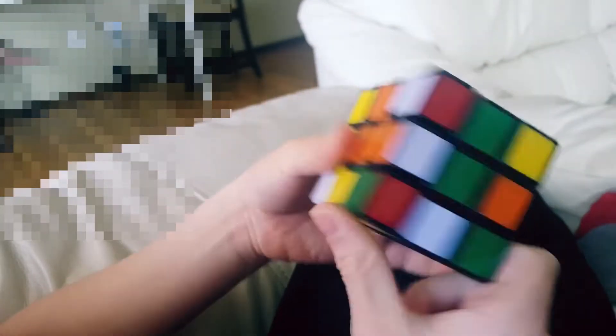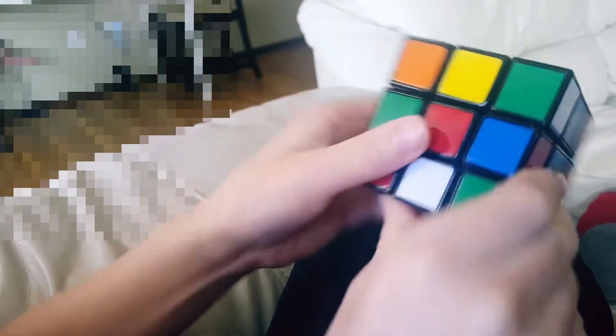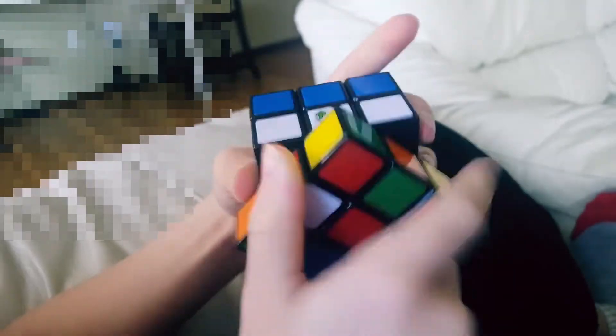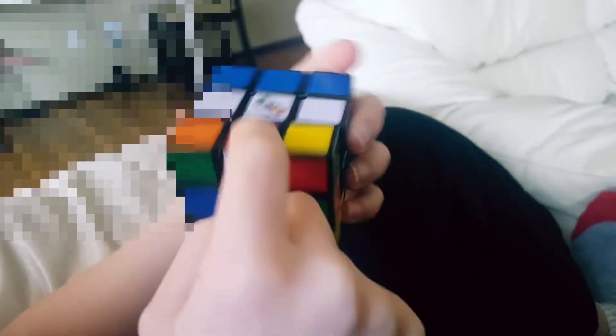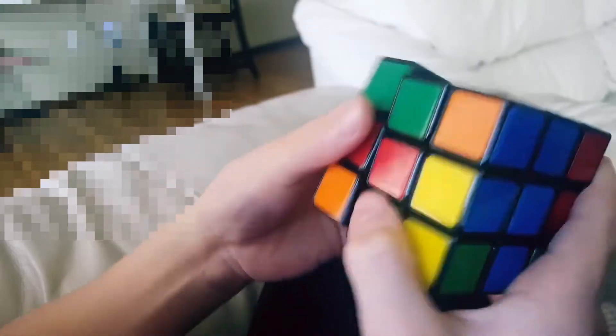Now let's look for another white. Here's one — red-white. So I have to put it so the reds match. But if I turn it all the way up it won't be white-white, so I have to turn it until it's on the side. Bring the side down, bring the left side down, bring it back, bring it up. Now the reds are on the other side, so I just have to turn it.